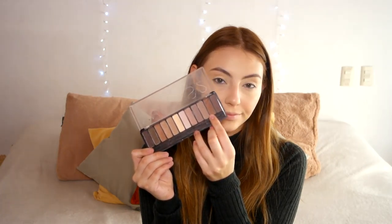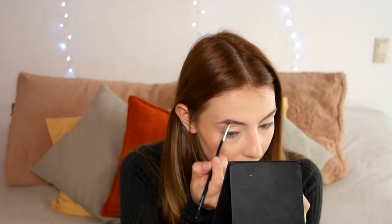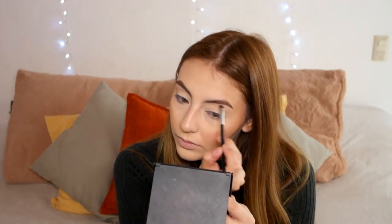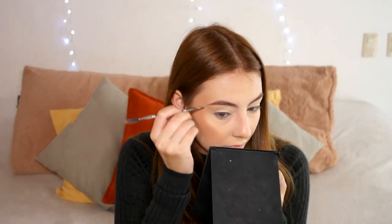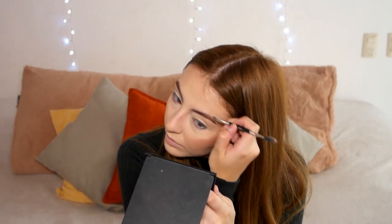Now for my brows I'm going to use the Chi Chi Mattes 2 palette and fill in my brows with that warm-toned brown. My brows don't match my hair perfectly and I do need to get them done, but we'll just ignore that for now. I'm cleaning them up just a tiny bit — I don't want them too filled in like a stencil. Then I'm going to set them with the ABH clear brow gel so they don't move.